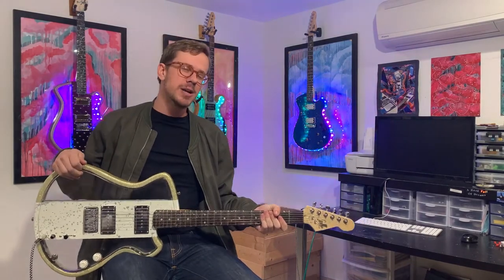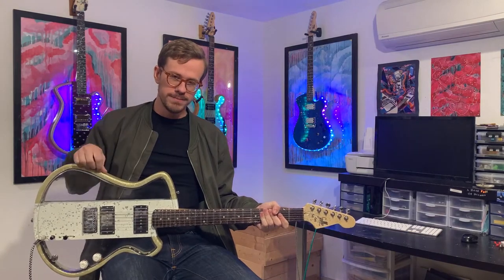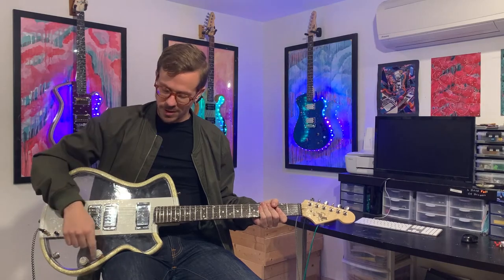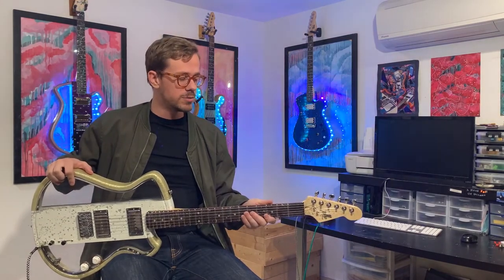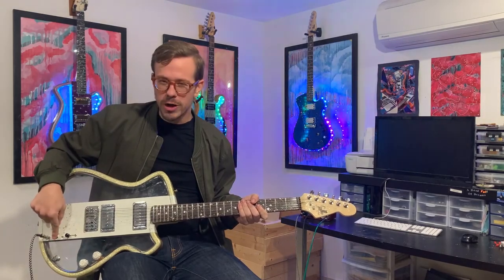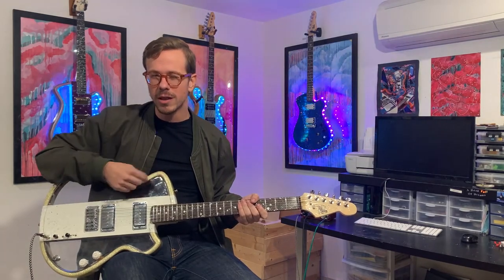In my hands I have an Astro model. This one specifically has a gold sparkle trim with a white racing stripe, three-way pickup selector, volume and tone control — they're very responsive. This set is a P90. The neck itself is very comfortable; it's a soft C shape, good for any guitar player, any hand size. Beautiful setup comes with it as well. And the rotary knob, we'll get into that a little bit later with the lights. For now, let's go to the sounds.